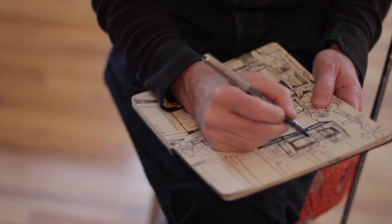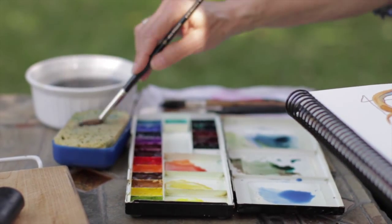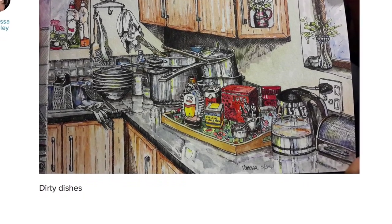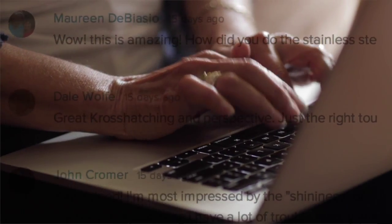Then your teacher will give you a homework assignment. It'll take you about half an hour, or longer if you have time. Next, you can upload and share your work with the class — it's optional, but students say it's one of the best parts of Sketchbook School.